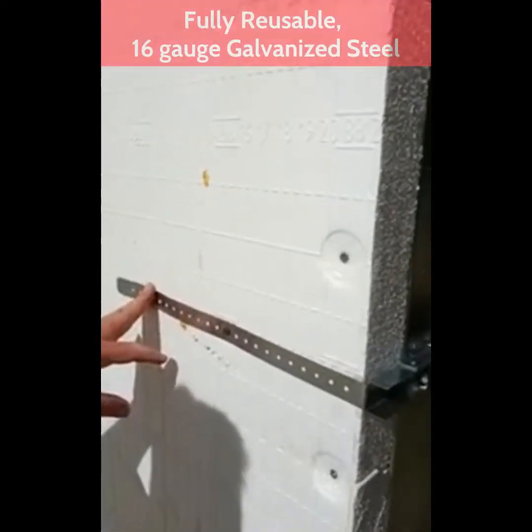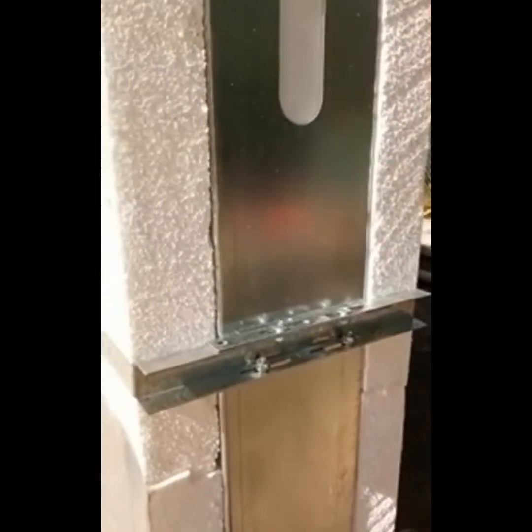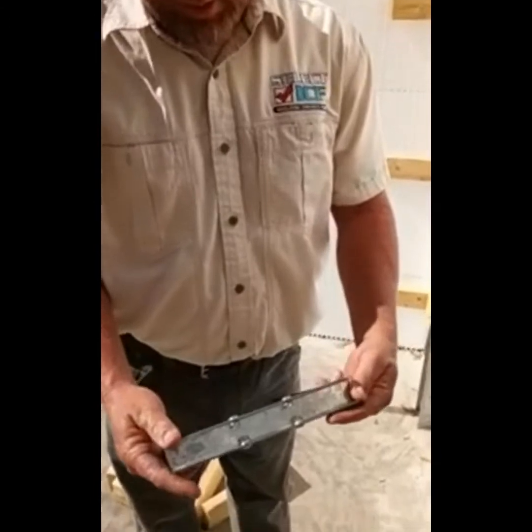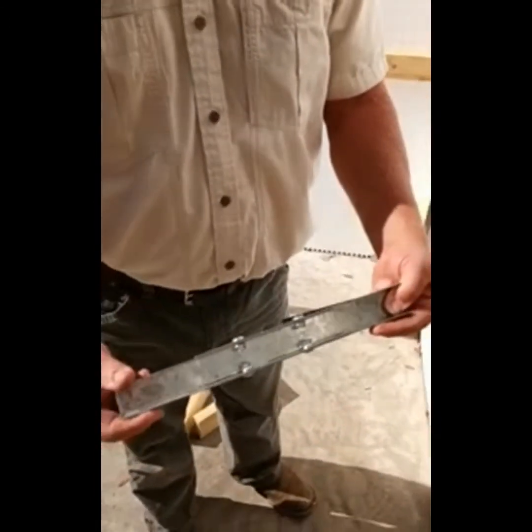It's a fully reusable brace. It is fully adjustable regardless of what size or brand of ICF you are using. It adjusts for a four-inch core all the way out to an eight-inch core.